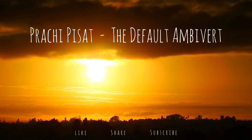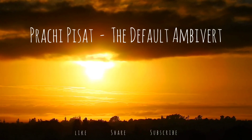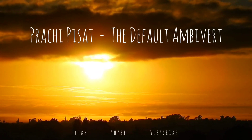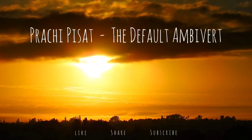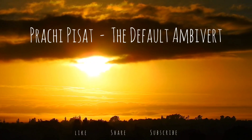Now bring your attention to your neck, shoulders and arms. There might be some tension or you might feel some lightness. Take a deep breath in, relax and breathe out.